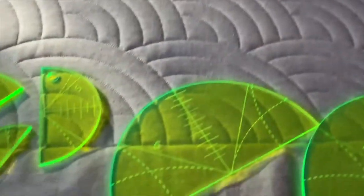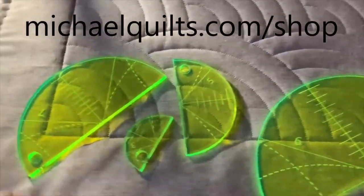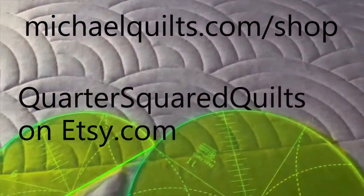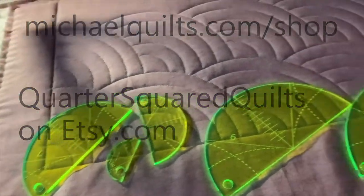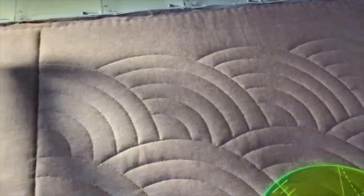The set is available on my website — when you go there, you get directed to my Etsy shop. It's just much easier to purchase from there. I've got this set, my other rulers, some fabric, and a few quilting supplies and fabrics that I like. But anyway, let's get to the video. I'm going to show you how I did this.